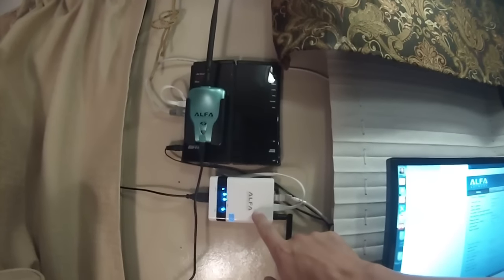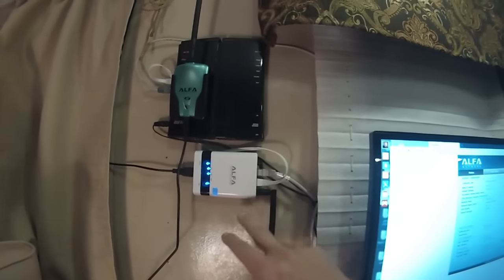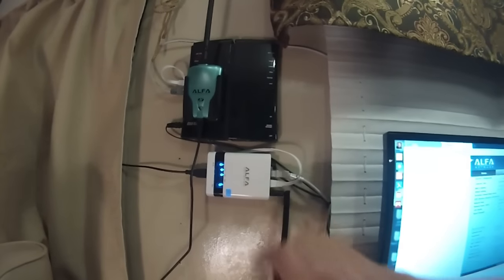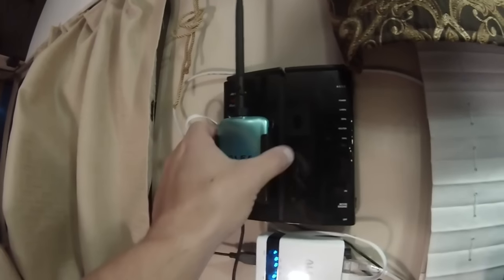This is the Alpha network device. It has two ethernet cables and you can plug in LAN and WAN, plus an antenna, so your whole RV is on a wireless network. Your tablets, phones, and computers are all working off this. There's a little USB plug that connects to this Alpha network device right here.